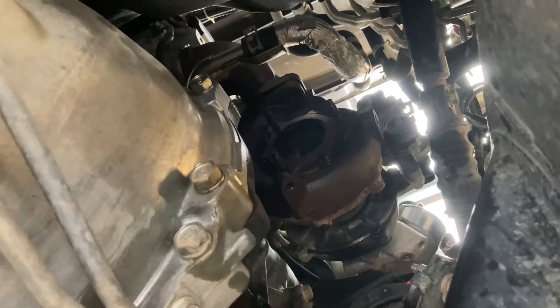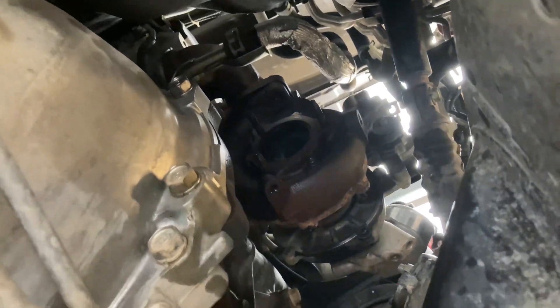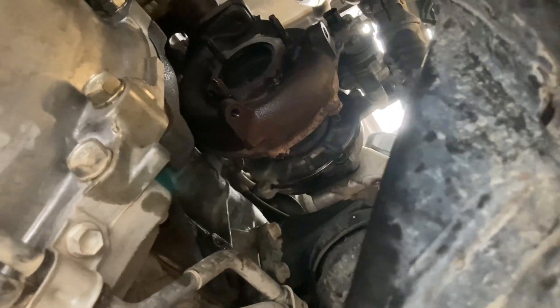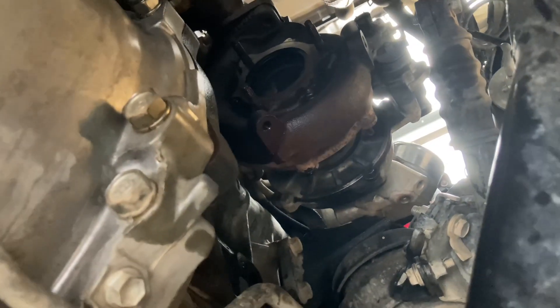You've got the oil and the coolant pipe, stuff like that as well. Once you've got everything undone, it looks like everything underneath that needs to be removed — might be a bit hard.